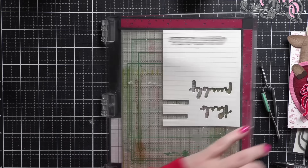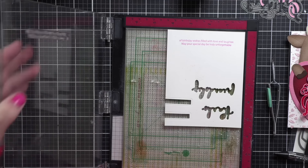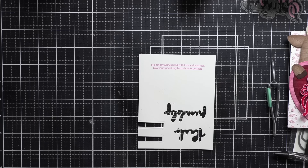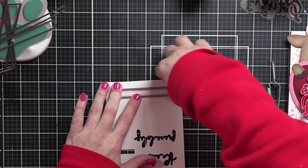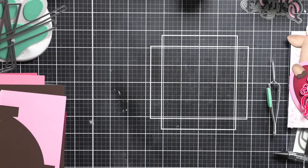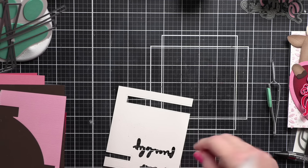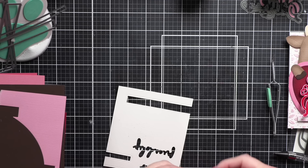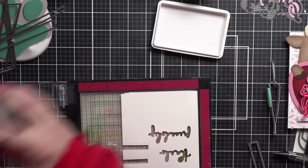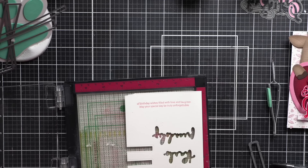Next I'm going to take my sentiment from the Special Delivery stamp set. I chose to use 'Birthday wishes filled with love and laughter, may your special day be truly unforgettable.' I stamped that on smooth white cardstock first with Carnation ink from Simon Says Stamp. I probably could have used this, but when I laid it on my card the pink didn't quite go with the pinks I used. I had originally planned on using Lawn Fawn Ballet Slippers ink, so I went back to Ballet Slippers and stamped that instead, and I will die cut that with the sentiment label die from Simon Says Stamp.